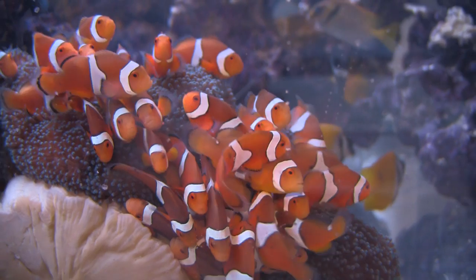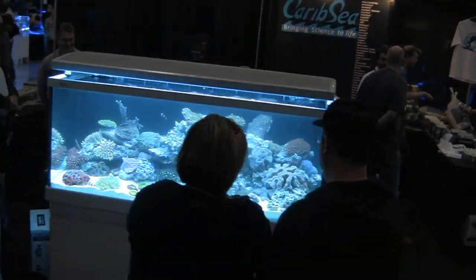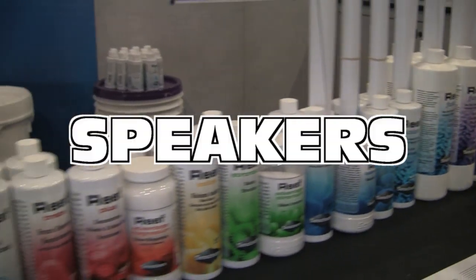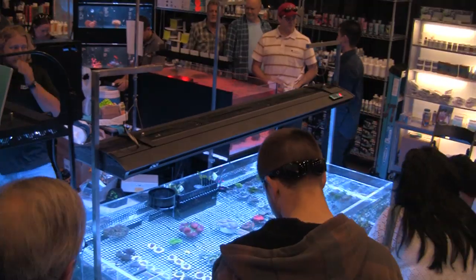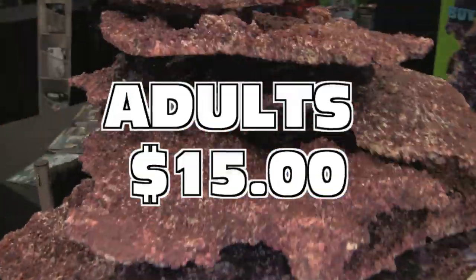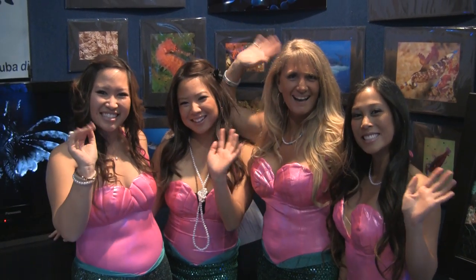Have you made your plans to attend the Marine Aquarium Expo this coming April 6th and 7th, 2013? This is the largest aquarium consumer trade show in North America and a destination for marine hobbyists and coral frag enthusiasts. Held at the Orange County Fair and Event Center, featuring over 70 exhibitors, speakers, demonstrations, and a huge opportunity drawing. There's even a fin zone for entertaining young hobbyists. Saturday 10 a.m. to 6 p.m. and Sunday 11 a.m. to 5 p.m. Adults $15, senior and military $10, kids under 12 free. Visit MarineAquariumExpo.com.